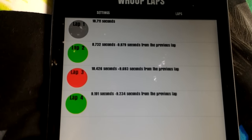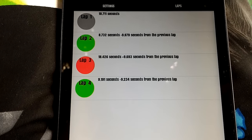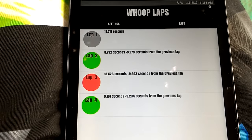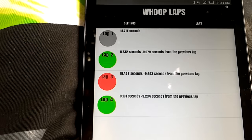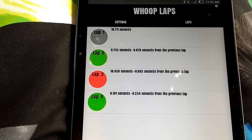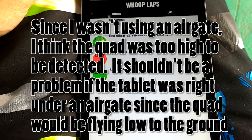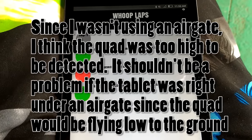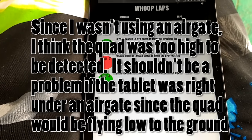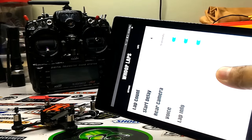There were a couple of times it didn't detect the quad — not sure if it's because of bright daylight. Since this is mostly going to be used for tiny whoops indoors, it should be fine. I think it's probably my tablet, which has a pretty poor camera. On a better or newer phone or tablet, it should detect laps pretty nicely.